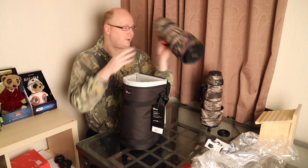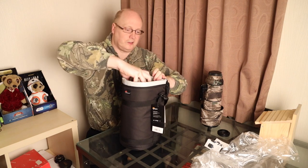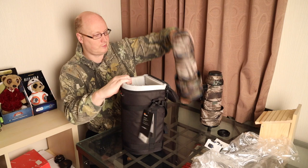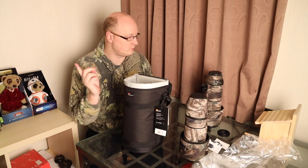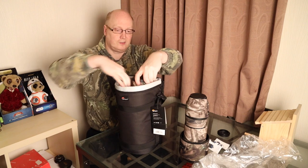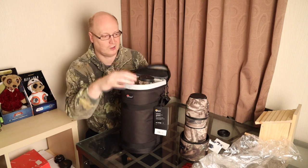This is my Sigma 150-600 lens — that will fit in there, but you do have to reverse the lens hood. So that fits no problem. You'll also have no issues with the Sony 200-600 lens either. Here is the RF 800; we're having to reverse the lens hood to get that to fit as well. It just protrudes a little bit from the top.